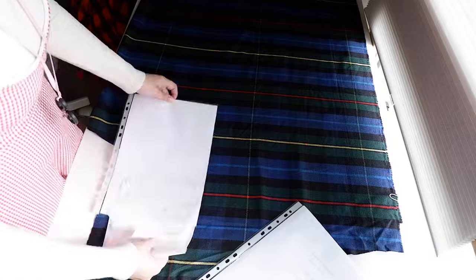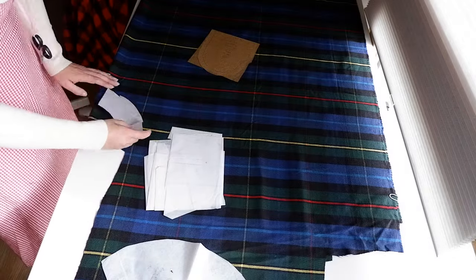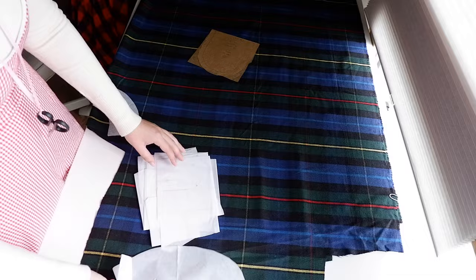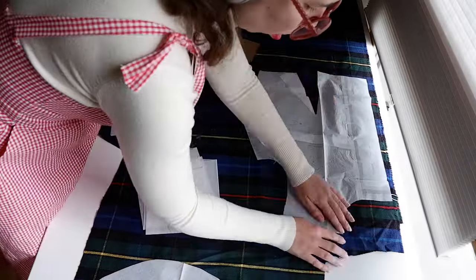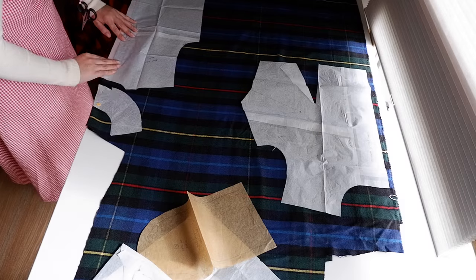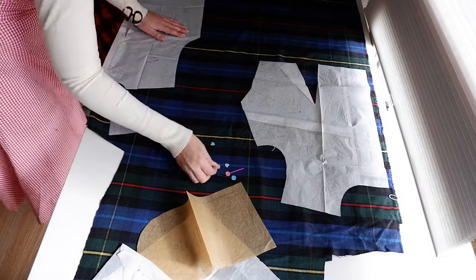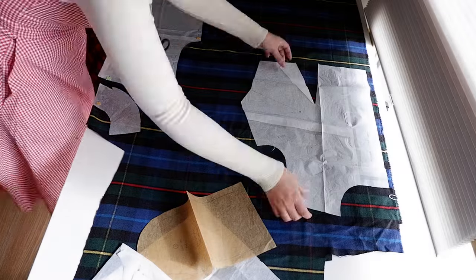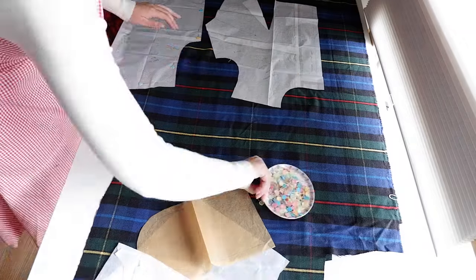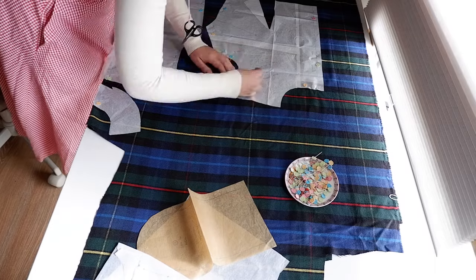For my shirt dress, I'm using the basic bodice, the long sleeves, the Peter Pan collar, and the three-quarter circle skirt from the book. Some alterations I made whole new pattern pieces for when I first made the mock-up, and others I just add to the fabric. For example, I'm using an oversized Peter Pan collar that I drafted from the one in the book — I traced it and added more length to the outer edge but kept the neck edge the same. For the bodice, I drew a line in the back pattern piece and placed that along the fold. For the front bodice, I added around five centimeters of extra paper to the center front seam for the button placket.